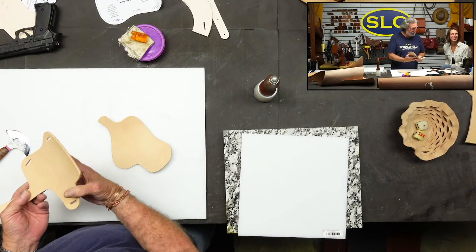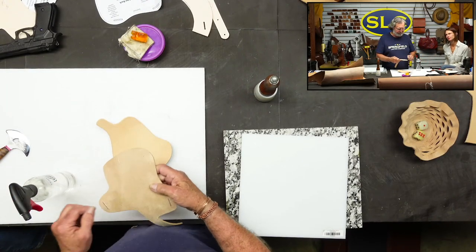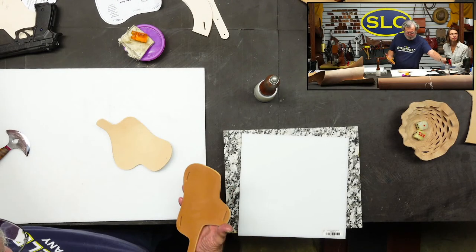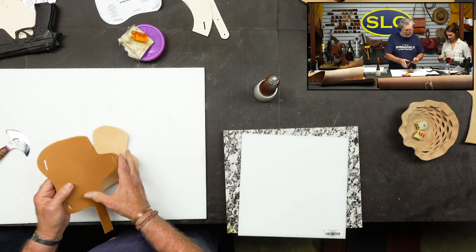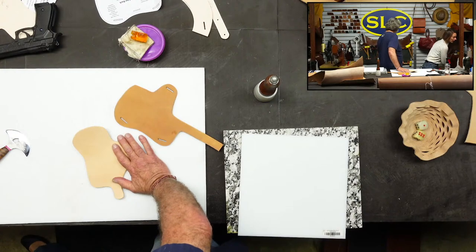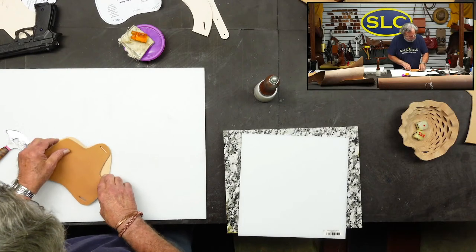Now I'm going to wet the front side of this piece of leather. I'm not going to soak it all the way through because I'm going to put some cement on this back side and I want it to hold good. So I'm just going to wet the front - because I'm going to wet the whole thing, not just part of it - because we don't want water spots. Now I'm going to cement this. First, I forgot my scratch. We need to scratch because we're using the front side.